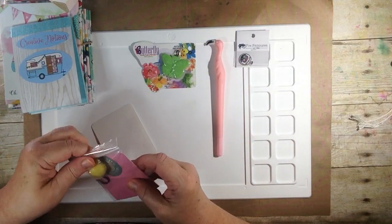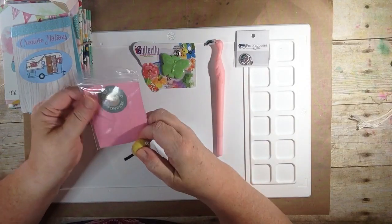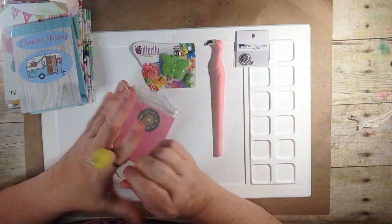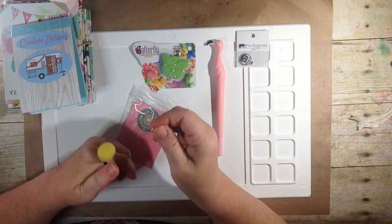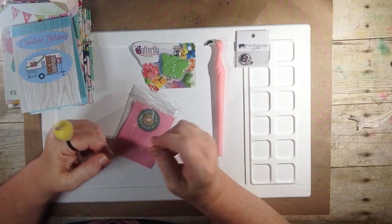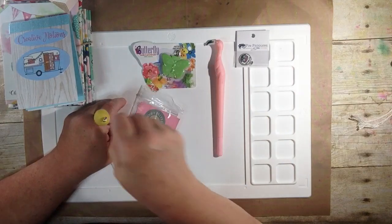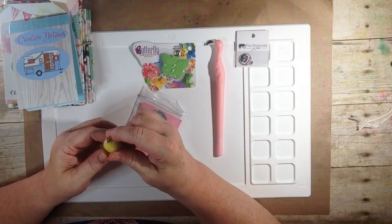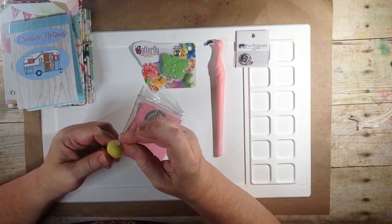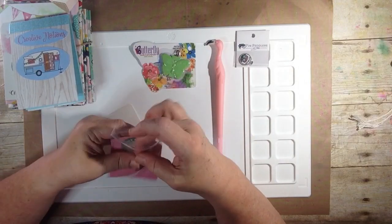Next up, look how cute this little thing is — Wooly Felted Wonders. I believe it's to put on your finger when you're sewing and you can put your pins in there. Look how cute that is. So when you're sewing, sometimes you don't want to be reaching — you just want to be right there. They even started you off with a pin already in it. That is super cute — Wooly Felted Wonders.